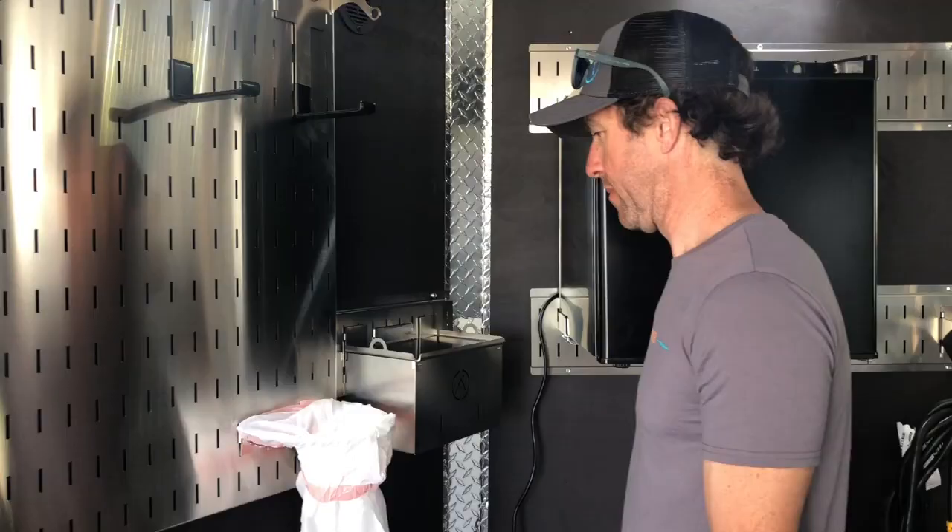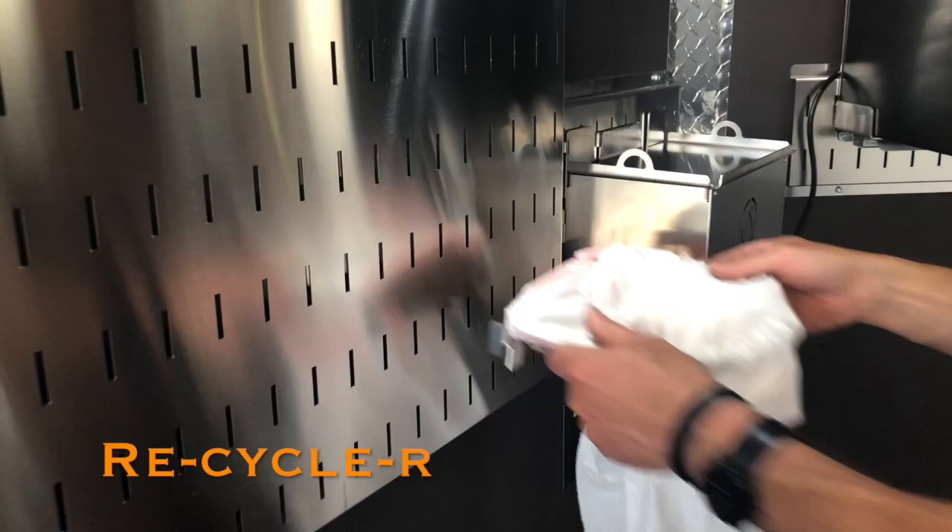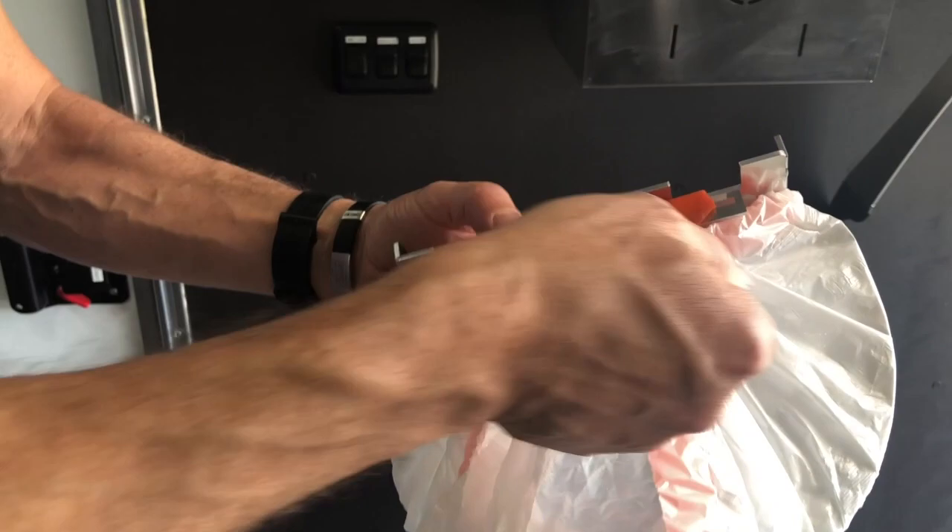This little guy right here is called the recycler. It takes any of your kitchen garbage bags. Basically, put your garbage bag through, figure-eight your straps, and they lock right on here. It's not going anywhere — keeps it nice and tight. If you're out riding and having a picnic, put this right by your table and have a place for all your empties.